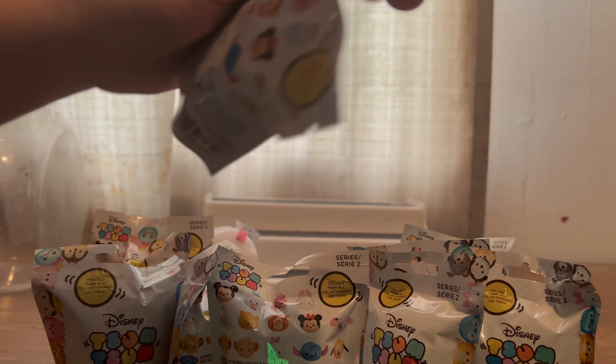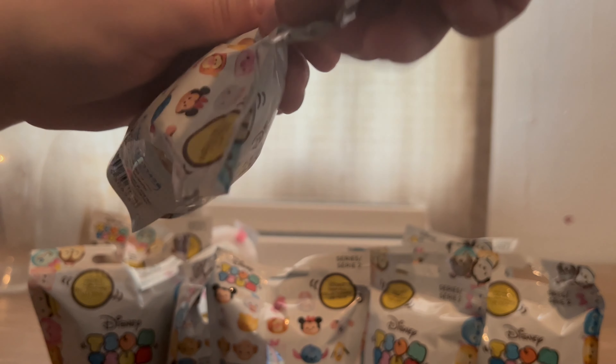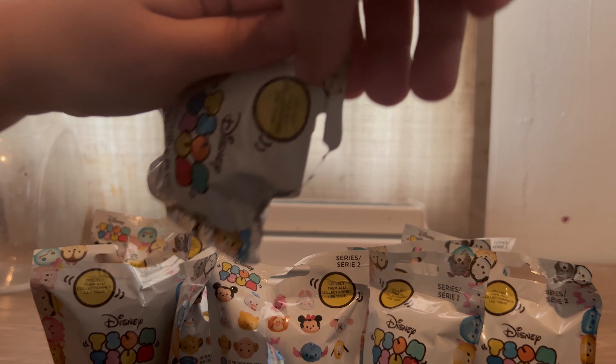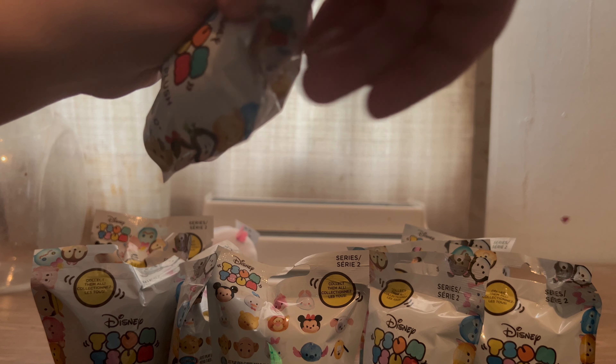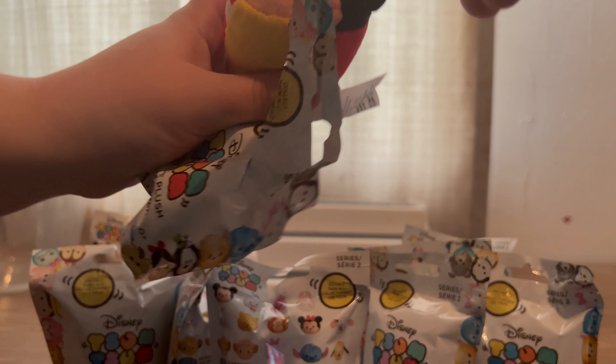I honestly thought these were the regular foam squishies because when you squeeze them they come back out. But no, these are actually just softer versions — they have the same squishy feel.